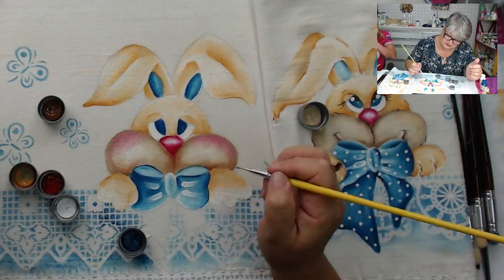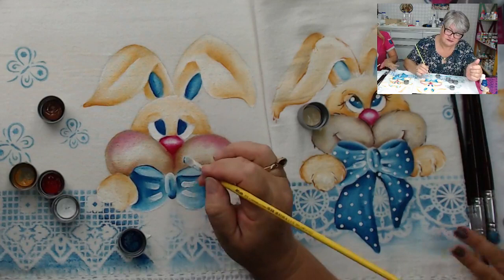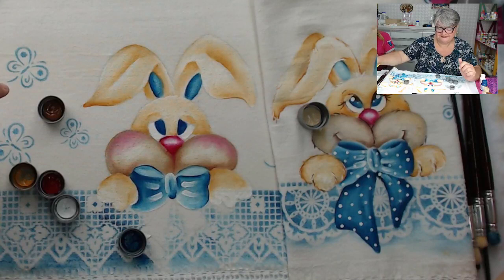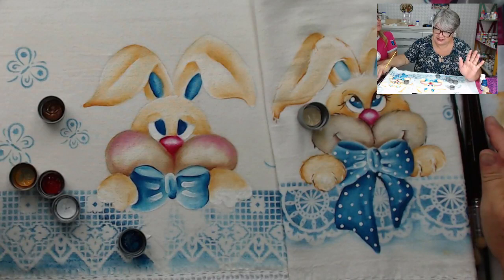A hora que você põe a bunda na cadeira para pintar — hoje eu vou produzir, sem ficar levantando, saindo — Valéria, você faz quantos panos de prato em média? Porque tem uns que são mais trabalhosos. Se eu parar para pintar, eu acho que pinto uns três a quatro panos. Vocês estão vendo aqui que é quase a metade do pano. O desenho é grande, eu sou exagerada, e eu desenho à mão livre.